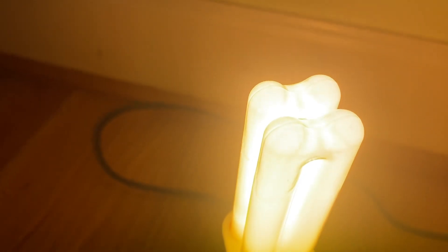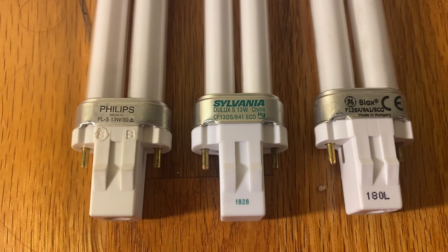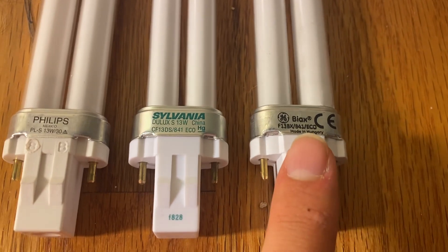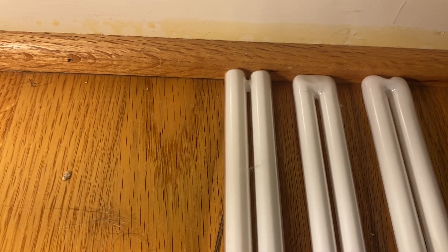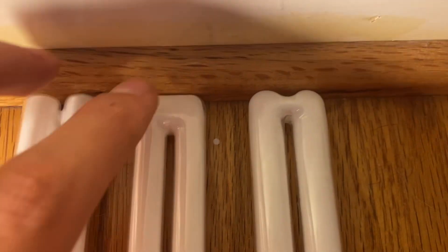I forgot to mention one thing — this has the M jointing, because every manufacturer of these lamps seems to have their own take on jointing. Here are three lamps made by the big three — now Signify, Vance, and Savant — but you get the idea. They all have different jointings. There's also a fourth kind that's the more generic U-bend, but that's only really seen on Chinese-made lamps from fairly recently. You've got the Philips ones with the bridge across, the Sylvania ones that just go like this, and the GE ones with the little M joint.